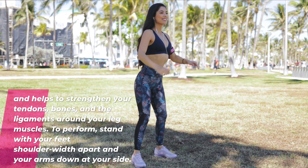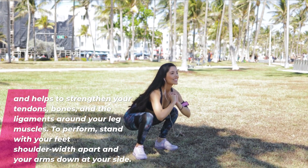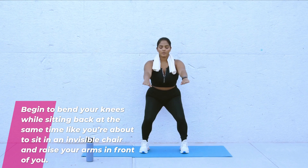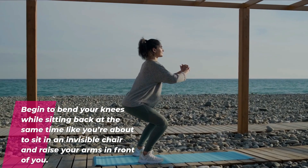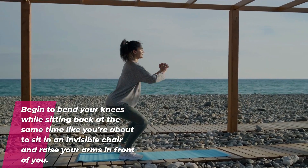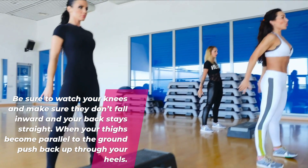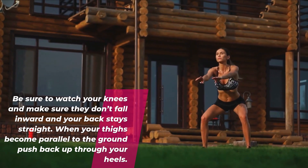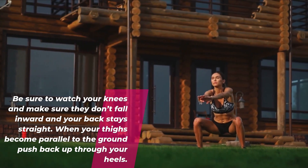To perform, stand with your feet shoulder width apart and your arms down at your side. Begin to bend your knees while sitting back at the same time like you're about to sit in an invisible chair and raise your arms in front of you. Be sure to watch your knees and make sure they don't fall inward and your back stays straight. When your thighs become parallel to the ground, push back up through your heels.